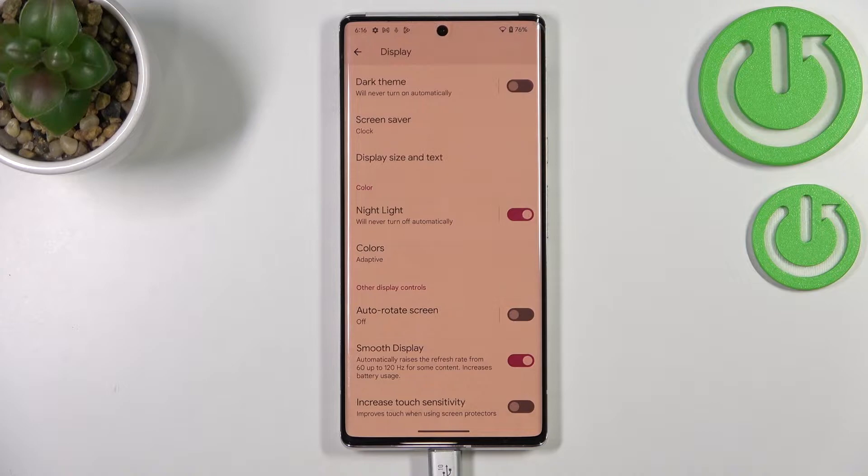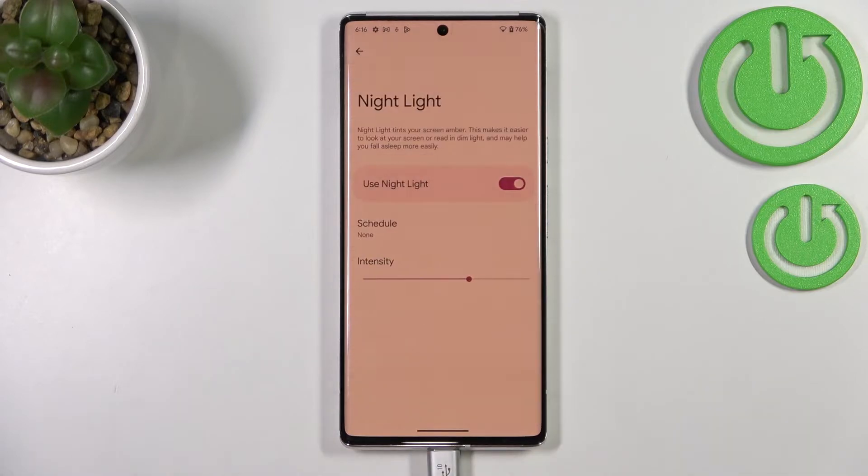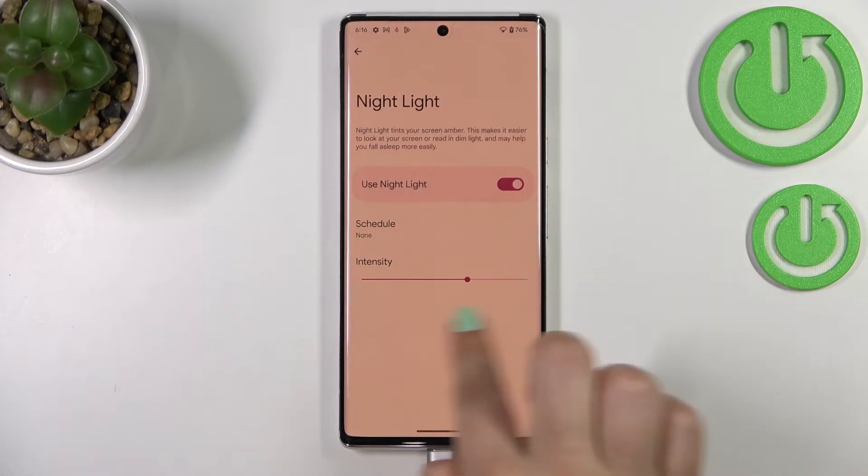As you can see, the screen turns a little bit yellowish or amber. This is in order to filter blue light. It will be much easier for you to look at the screen in dim light, so if you're a night owl, this mode is the best for you because it will reduce eye strain. You can leave it like this, or you can customize it by tapping on Night Light.